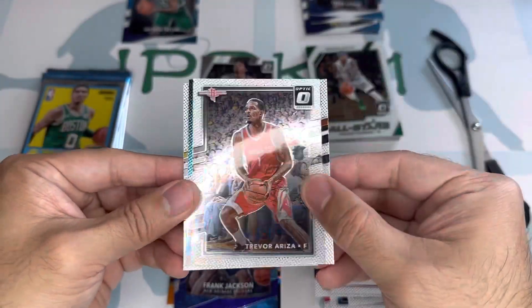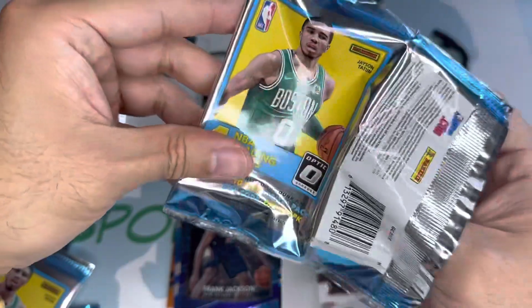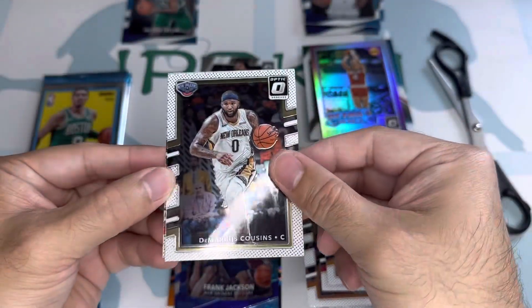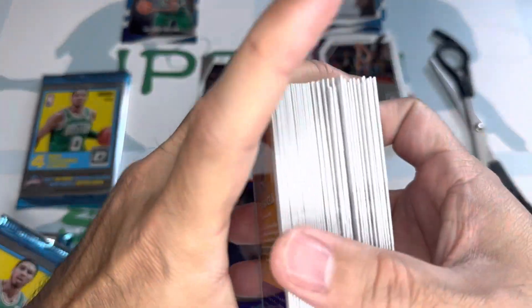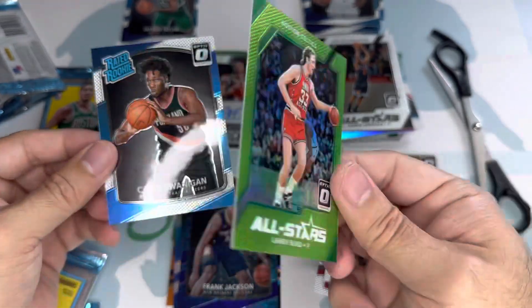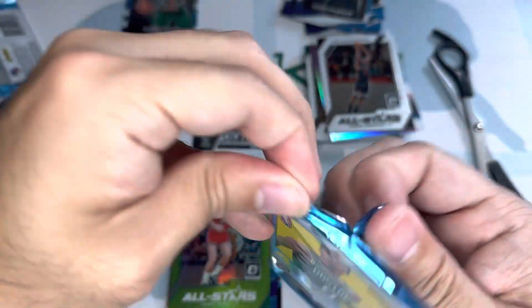Frank Jackson again — that's the purple, we got the 13. A Rick Barry too. A few more packs left. This box is like a dud box. We've got Kawhi Leonard, and the Frank Jackson purple we got numbered 13. Come on Jason Tatum! We pulled a Larry Bird green numbered 175 — that's a nice looking card.